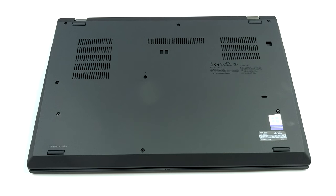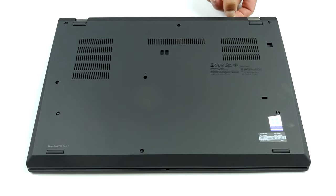Getting inside this laptop is easy. You need to unscrew eight Phillips head screws and pry the bottom panel away. Just remember to unplug the SIM card tray before that, or you're risking to damage it.